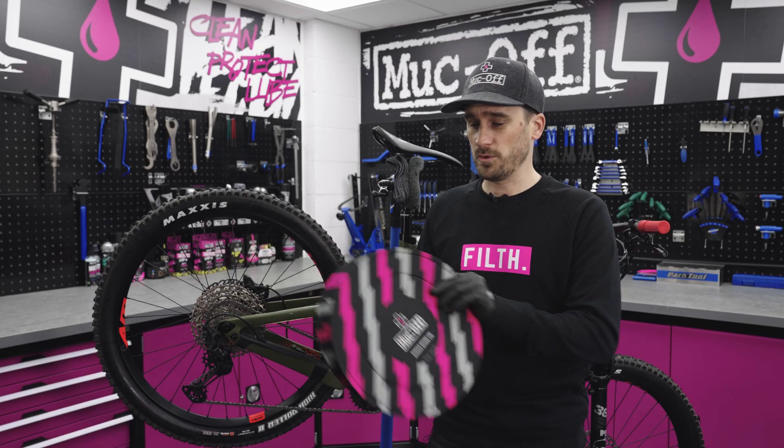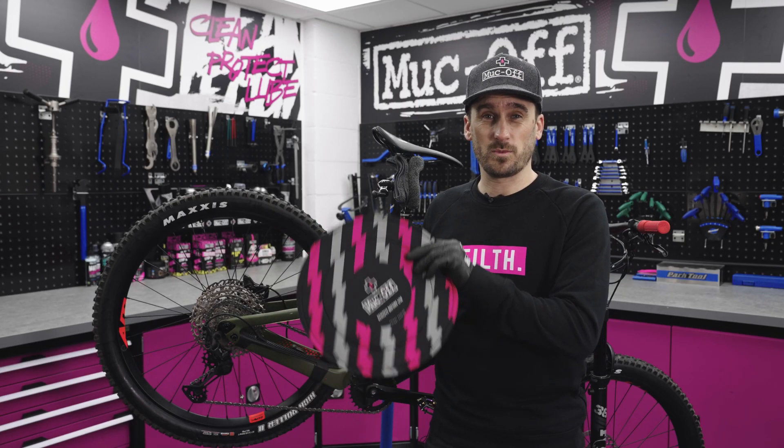Before we put the matte finish detailer on, we want to make sure we cover up our brakes because we don't want any of it on our disc brakes.